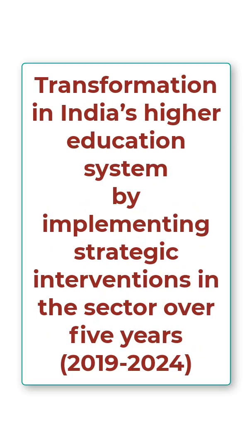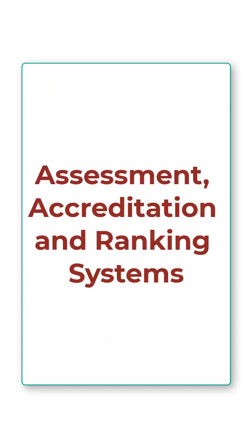A key feature is that it is a vision plan aiming at ushering transformation in India's higher education system by implementing strategic interventions over five years, specifically from 2019 to 2024.